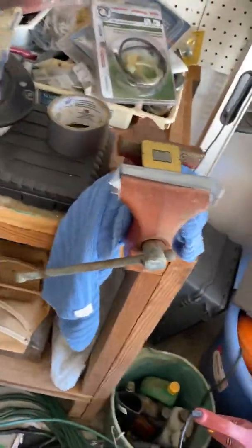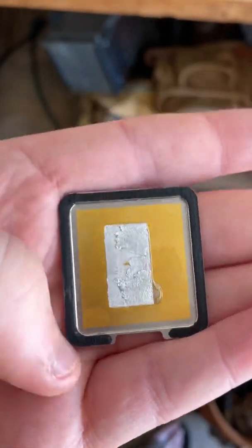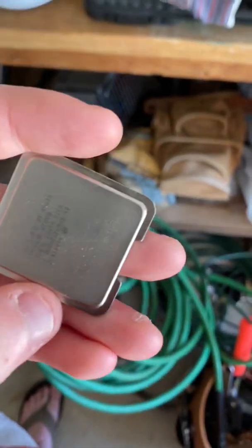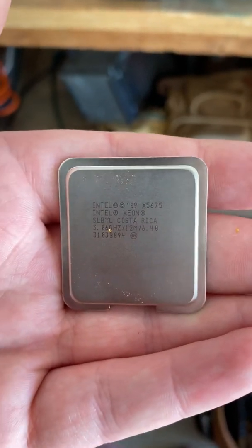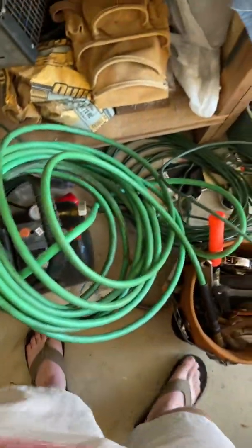I've already delidded one of these guys — they're X5675s. They're soldered CPUs, got that heat spreader off. That's the X5675, pretty old processor, but it's six-core, twelve-thread and goes in the Mac Pro real nice.